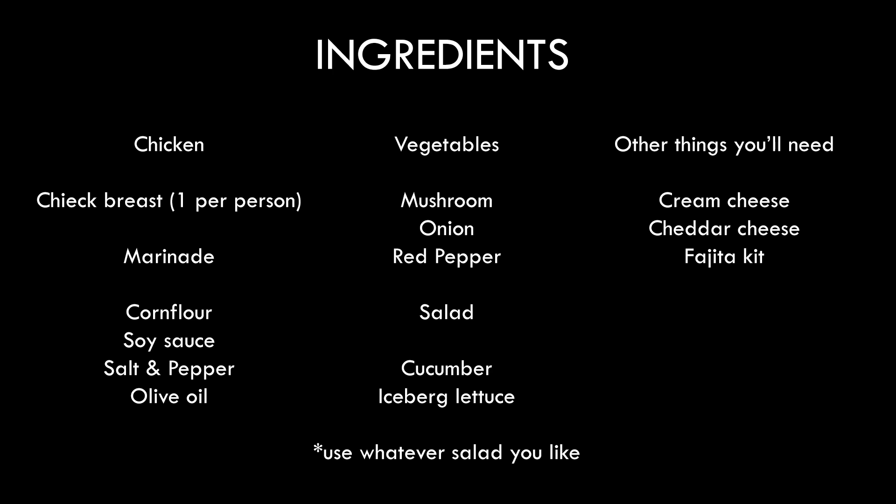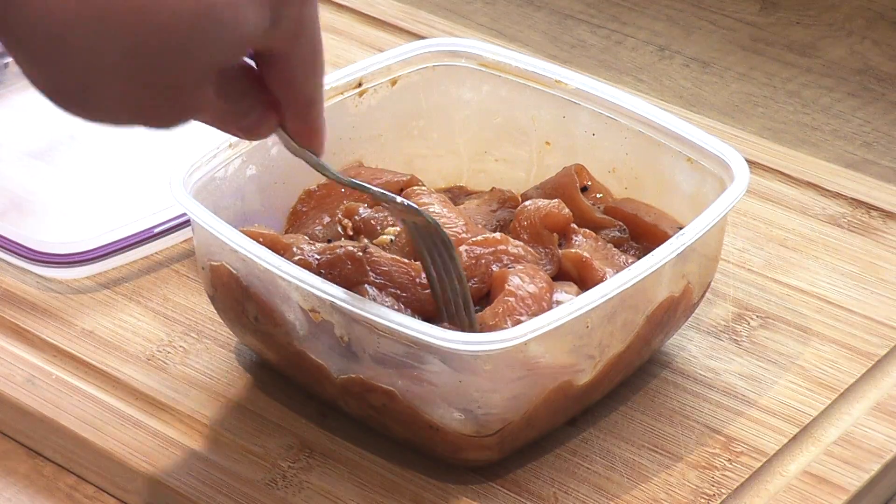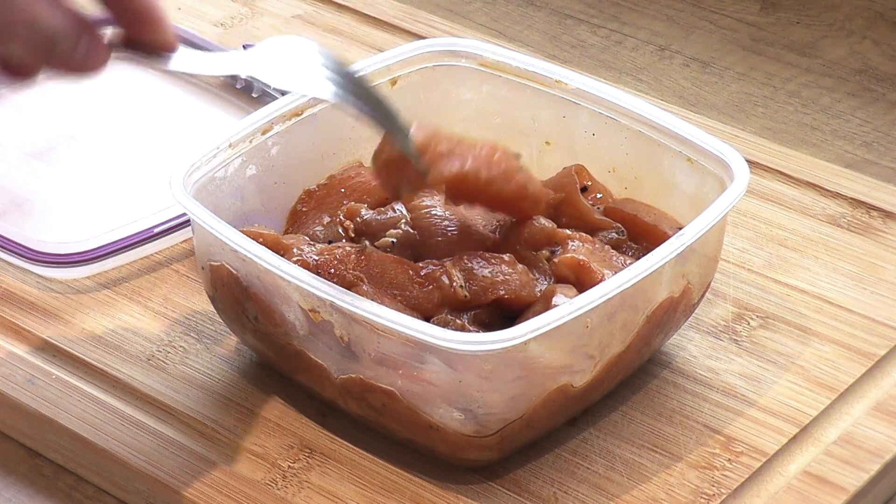Here's our ingredients. I'm just going to remind you of the marinades that I use for my chicken. What we're going to need is a tablespoon of soy sauce, tablespoon of corn flour, tablespoon of olive oil, and salt and pepper to season. I've cut my chicken into thick strips this time so it fits in the wrap nice and easy.